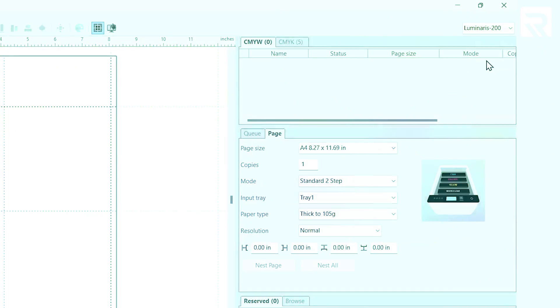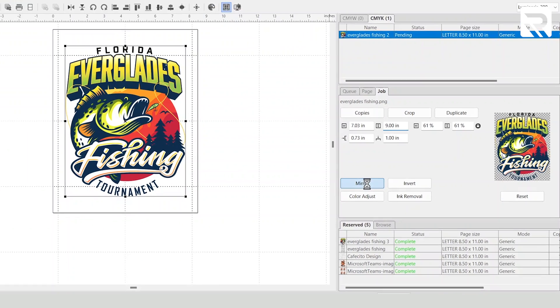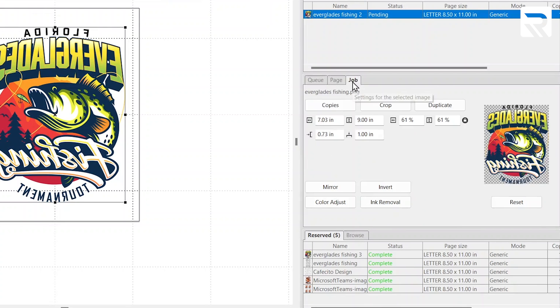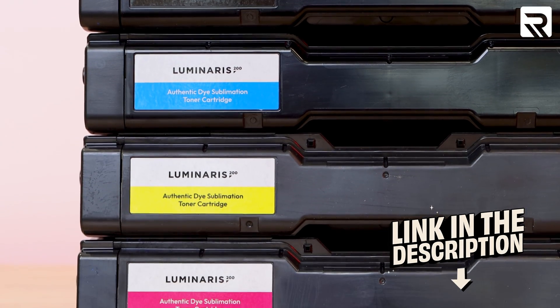Now let's jump into our sublimation demo. This time in VividRip, we're going to select the CMYK tab instead of CMYW. Uploading and resizing the design follows the same steps as heat transfer, but the key difference is that we mirror the design so it's pointing in the correct direction when transferred. We'll ensure our page size is 8.5 by 11 inch, tray one as our input, and paper type set to plain. Then go to the job tab, click color adjust, and choose 10 for brightness and 5 for saturation. Typically sublimation requires another printer and additional software, but the beauty of the Luminaris 200 is that all you need to do is switch out the cartridges — sublimation cartridges specially designed to be compatible with this printer, linked in the description below.